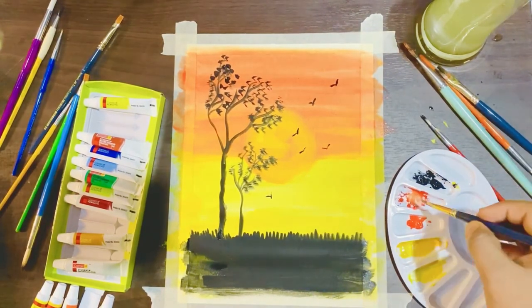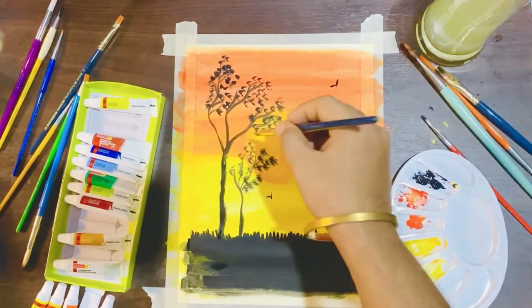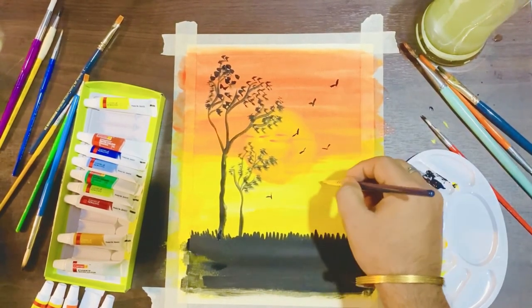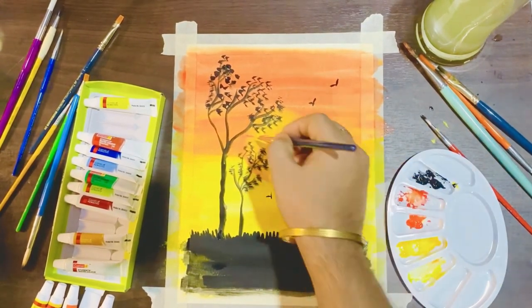Now we are going to use the orange color again and use it for the clouds in front of the sun. It will blend properly with the previous colors.